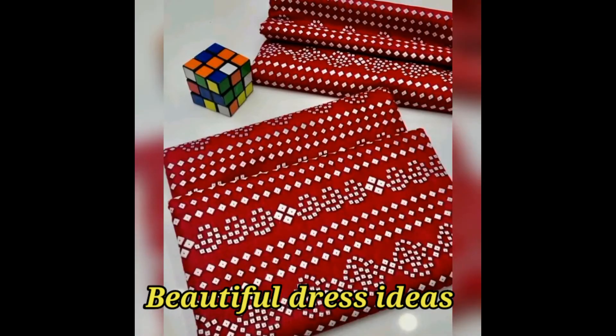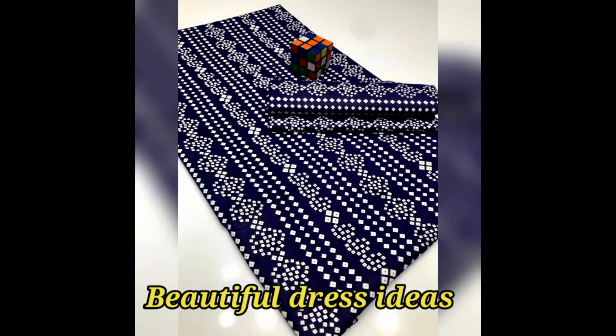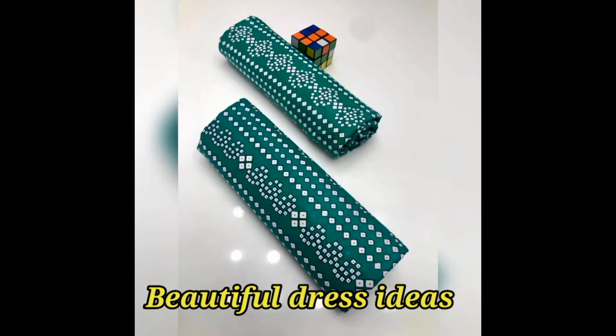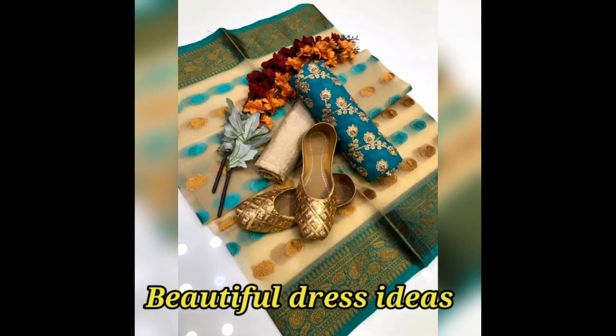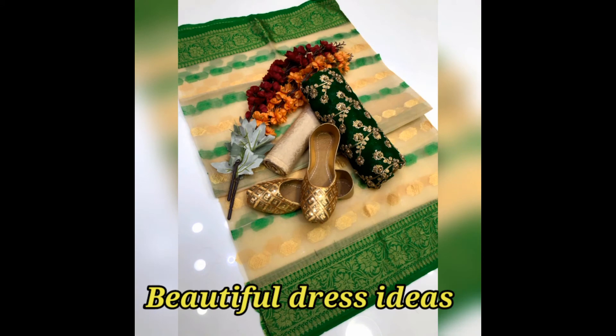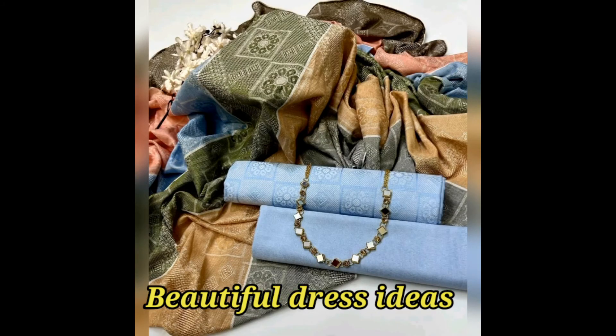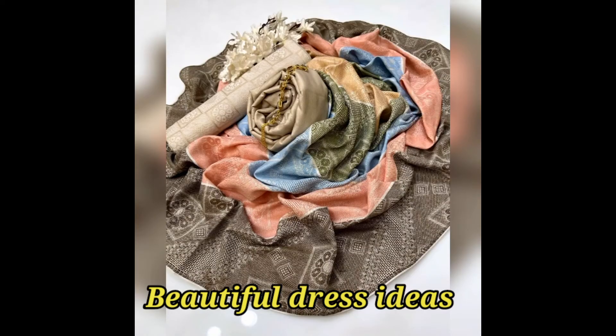Alright my friends, this comes in different colors. Here is the next design — it has 3 pieces and comes with a smile design. The fabric is also fancy, suitable for party wear, with fancy buttons. The next design will also show different colors on the screen.